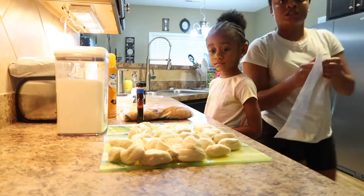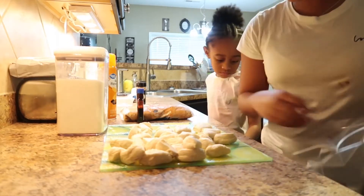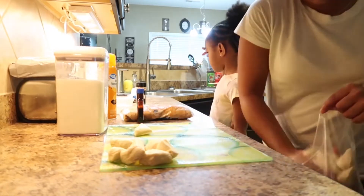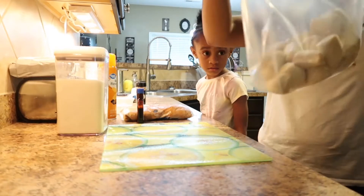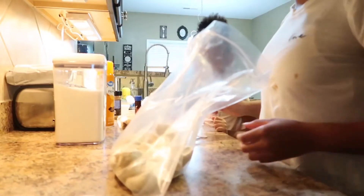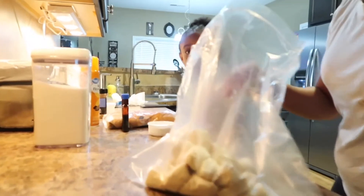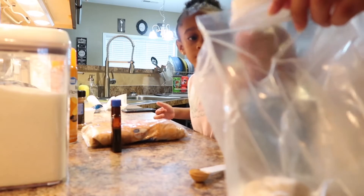Next step: get your zip lock bag — anything like you're coating chicken. I'm gonna put the bread inside the bag. You get one tablespoon of cinnamon, one half cup of sugar, and pour it in the bag. Just pour it in, then get the cinnamon and add that too.